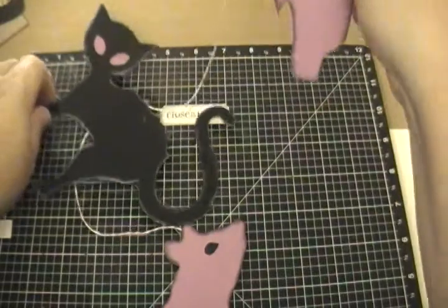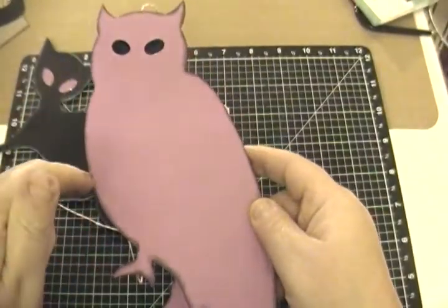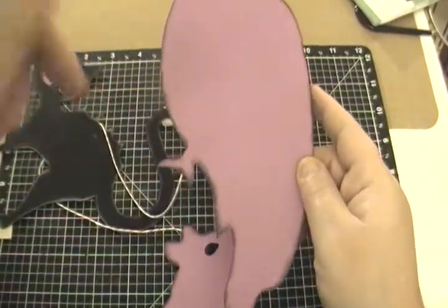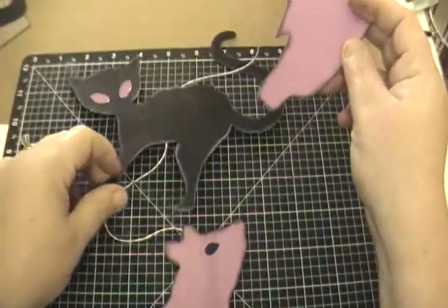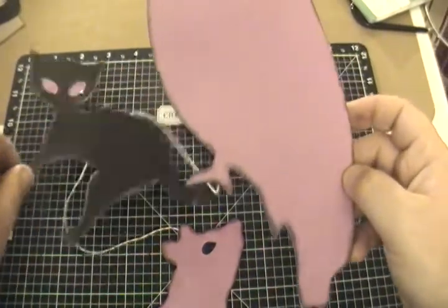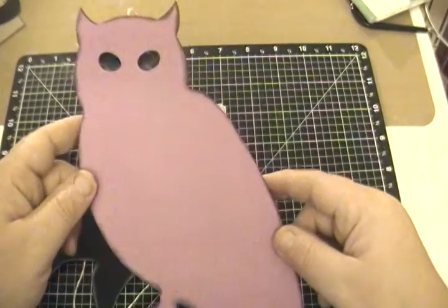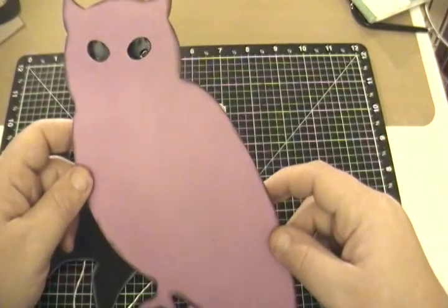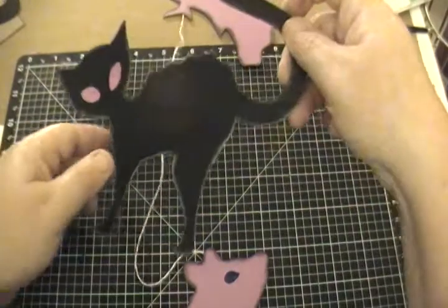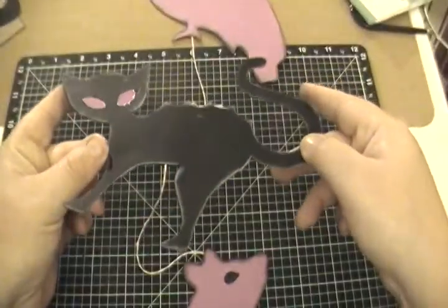I cut them out and did my owl and my rat in Thistle cardstock from Close to My Heart, which you can get in my online store — I'll put the link below. I cut my kitty cat out of black. I used some Liquid Glass to adhere everything together. The only thing that isn't Close to My Heart is my orange twine. Look how my owl's eyes look like they're looking at you — that's the Liquid Glass — and I put Liquid Glass on everybody's eyes.